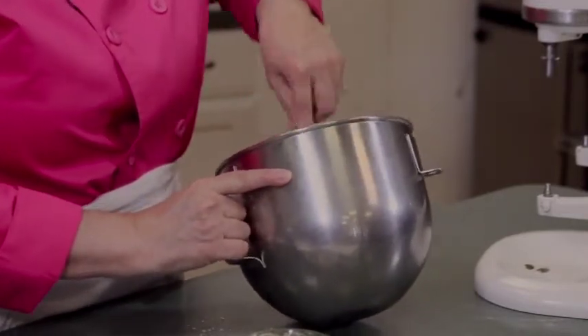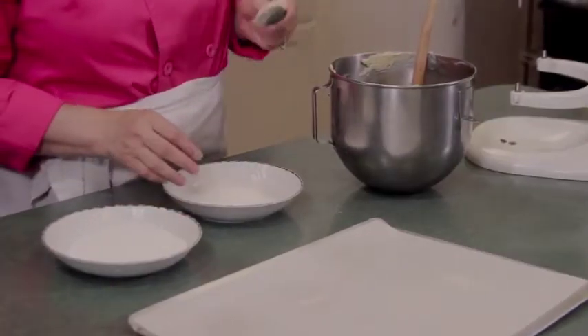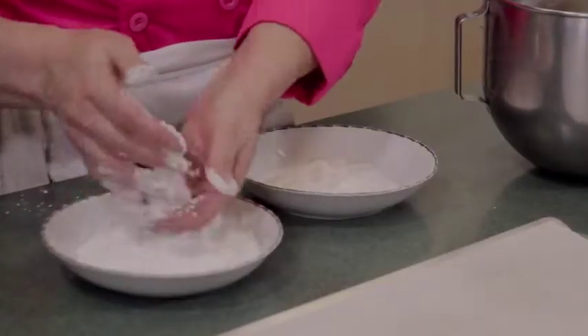If you don't have a scoop, in the bakery we use measured scoops for everything so all products are the same size. At home, we'll use a tablespoon. We have a cookie sheet lined with parchment paper — I'm big on parchment paper because it doesn't stick — and sprayed with Baker's Joy. We take a tablespoon of dough, plop it in the caster sugar, roll it around like a meatball, then roll it in the powdered sugar, shake it off, and place it on the cookie sheet. We keep doing that until all the batter is used up.